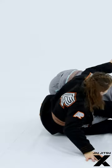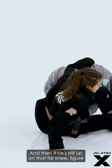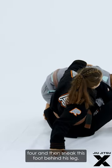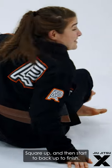Start to sit up here, and then if you're still up on that far knee, figure four and then sneak this foot behind his leg, square up and then start to back up to finish.